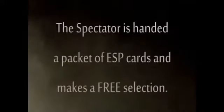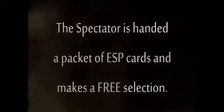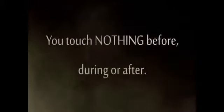I want to show you something a little unusual, a little weird perhaps. I'm not sure if you're familiar with these — they are what we like to think of as ESP symbols. They're used for testing for extra sensory perception.